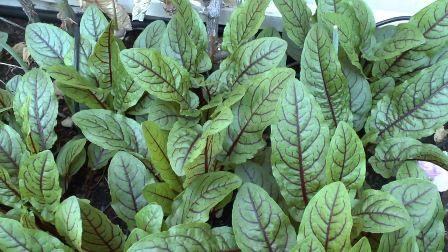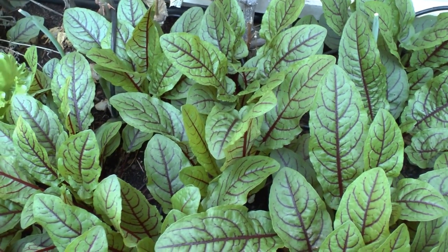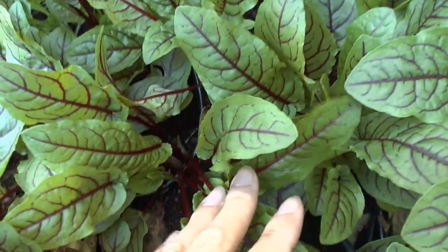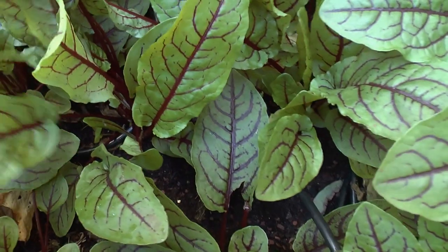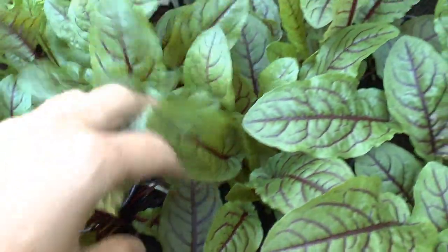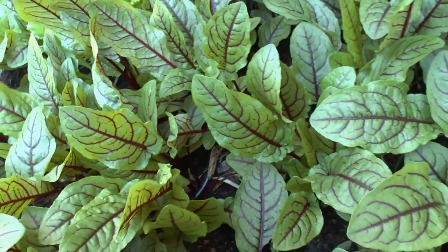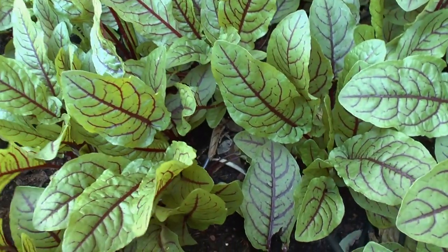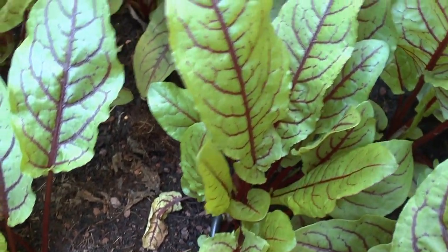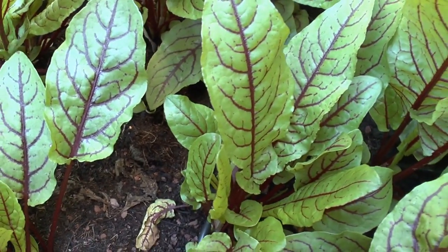There's no need for seeds unless you want them, so if it starts to bloom, just cut the bloom stem. It mostly grows from the middle. A few plants can grow next to each other — that's not a problem. When planting, space them about 10 centimeters, which is about three inches.